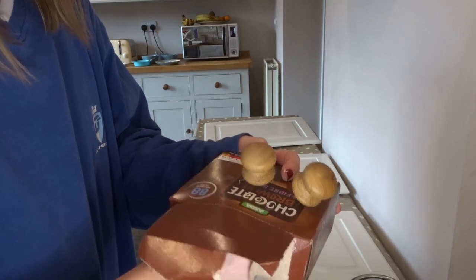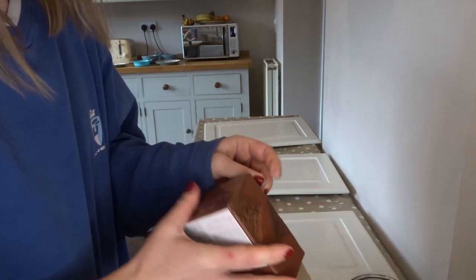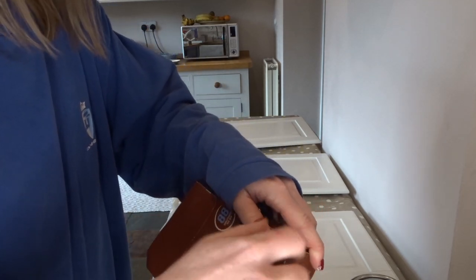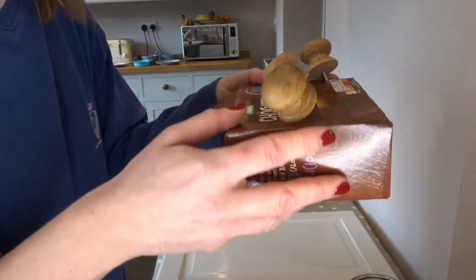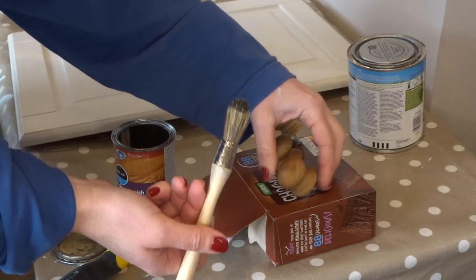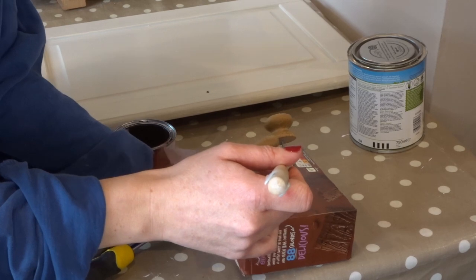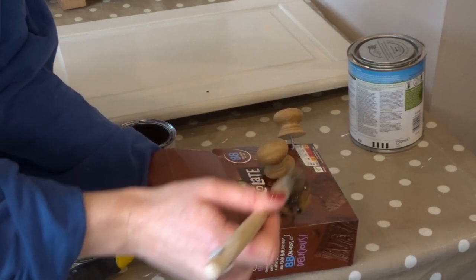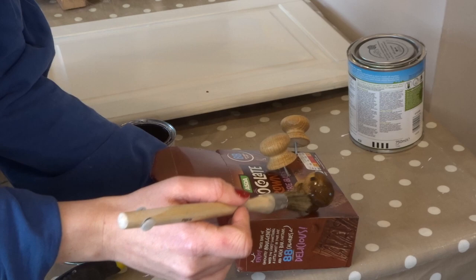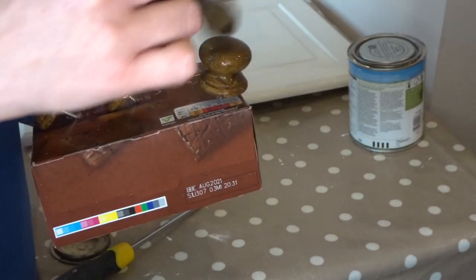Next I wanted to paint the pine handles, so I pushed them through a small cardboard box so that I could easily paint all around them. I just pushed the screw through and then screwed the knob on, and it just meant that I could easily paint them without getting anything on them. I used this dark oak satin varnish that I got from Wilco. I just found that by doing this it made it so easy and I didn't end up with bits of newspaper or anything stuck to the handles — it was just really easy to paint them all round.